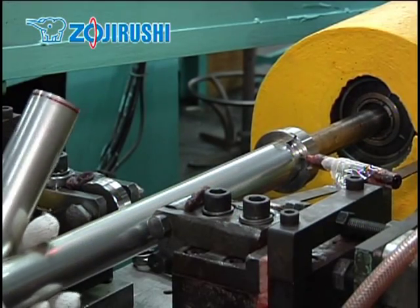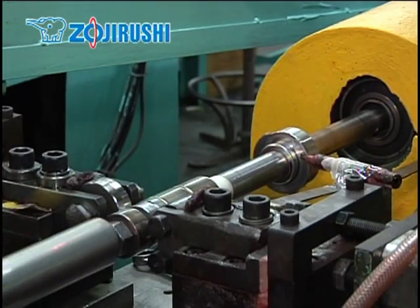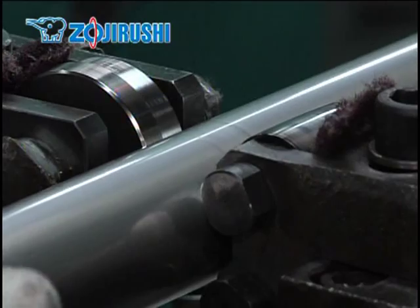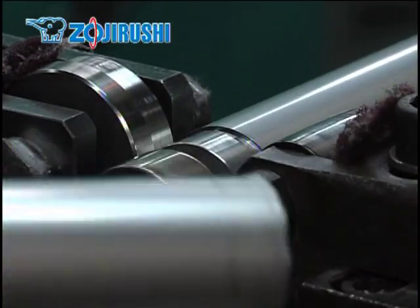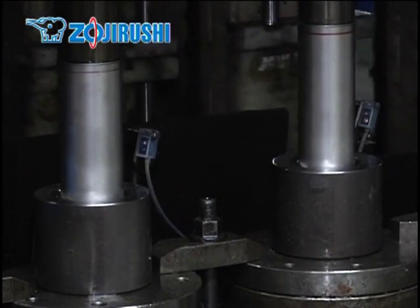First, a stainless steel pipe is cut at the appropriate length and pressed into the bottle shape. Two sleeves of stainless steel are needed to make the vacuum insulation for one bottle. One sleeve becomes the inner wall and the other becomes the outer wall.